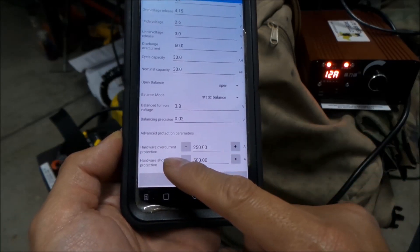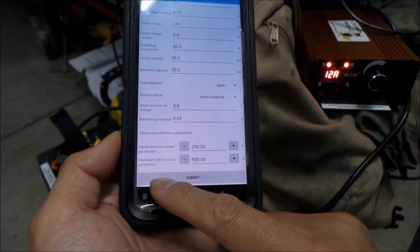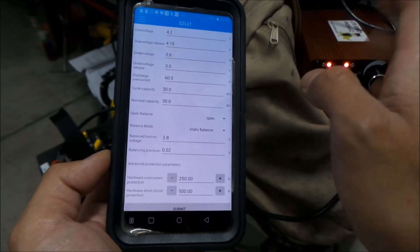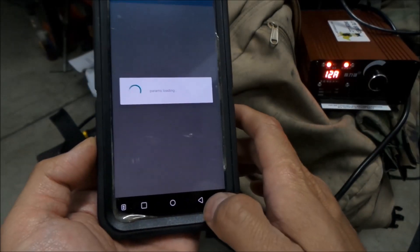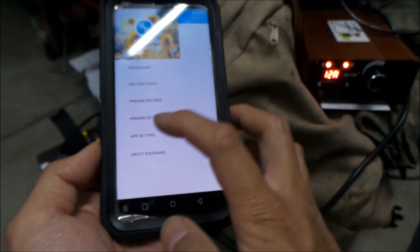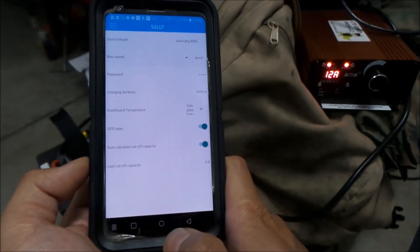There's hardware overcurrent protection and hardware short circuit protection. I'm not going to mess around with any of these settings, but that's basically the settings for the BMS — you can change this stuff, which is pretty cool.